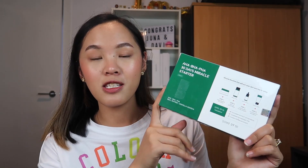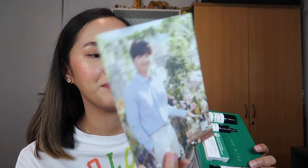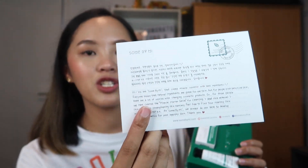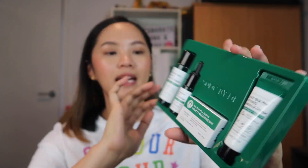So now let's open the box and see what's inside this 30 Days Miracle Starter Kit. Once you open it, the first thing you'll see is a photo of a Korean actor and it has a letter at the back which is very long, so I won't be reading it. But it introduces the Some By Me 30 Days Miracle Set. And here you go — this is the set, and it has four products.